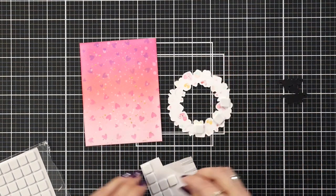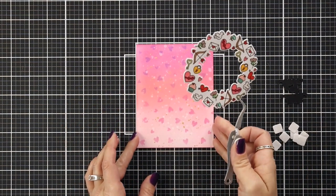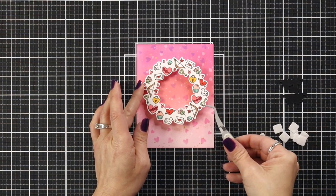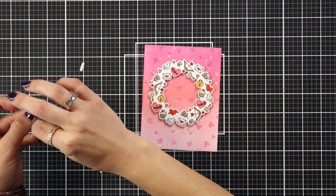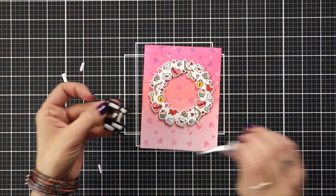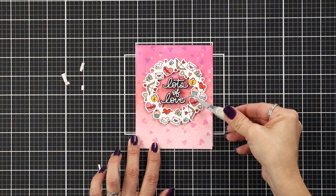After my background is dry I'm going to finish putting my card together. I put some foam squares behind my wreath and center that on the front of my card, and I'm also going to add some black foam squares behind my sentiment. This fits perfectly inside the wreath and I really love that pop of black in there with all those pinks.